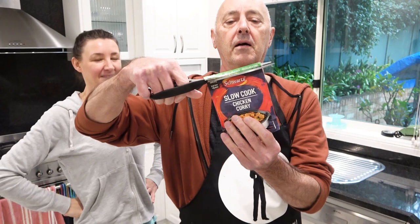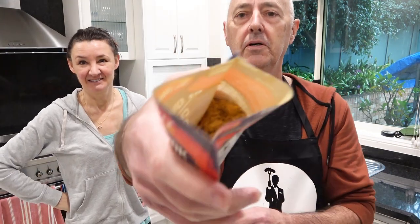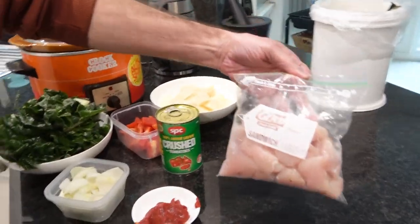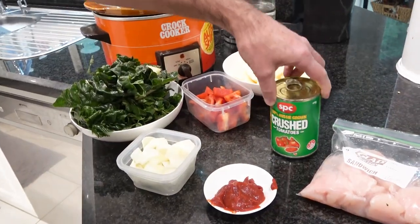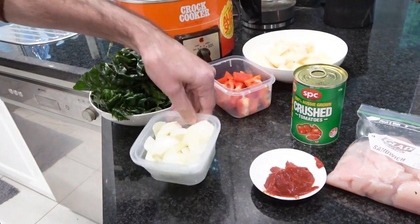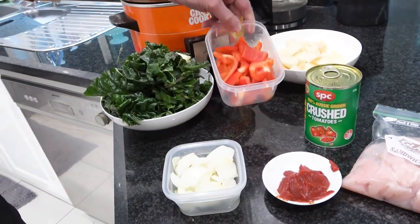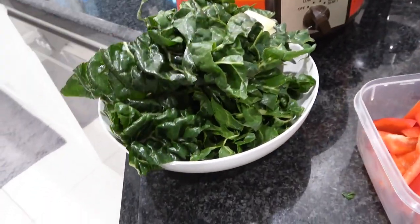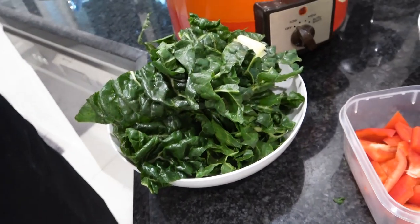Oh, smell that — smells really good! We need 450 grams of breast chicken, a can of crushed tomatoes, some tomato purée, a cup of diced onion, some peppers, a couple of potatoes cut and diced, and finally we'll put some spinach in just before serving. This spinach cost us seven dollars and ninety-nine cents — we're getting ripped off everywhere these days!